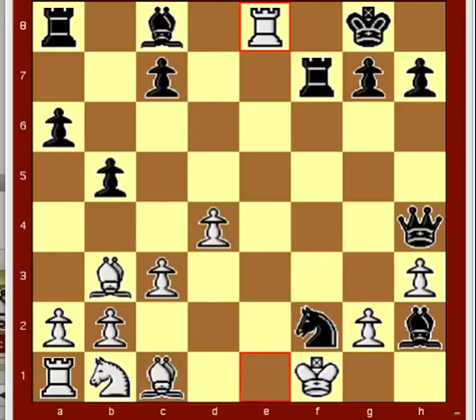Now, this brilliant and surprising combination occurs fairly frequently, so one should get to know it well.